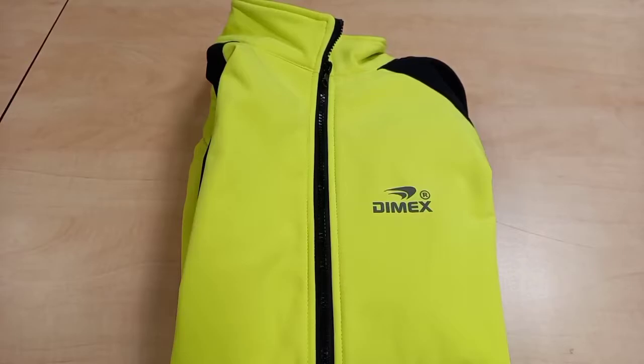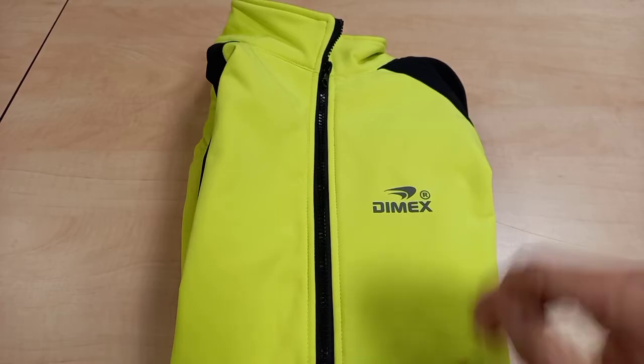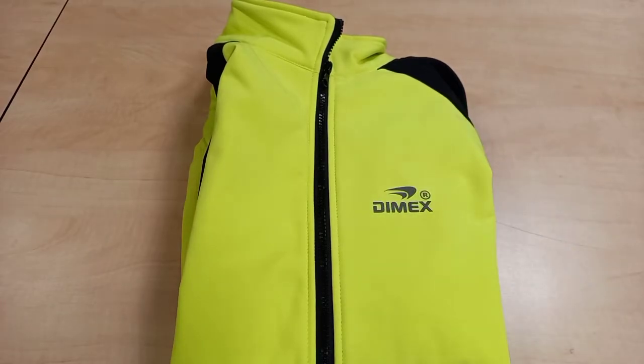Hello and welcome to my YouTube channel called Riding for Lives. My name is Brian, and tonight I'm going to be doing another product review from the brand called Dymex. A very big thank you to Dymex for sending me my winter cycling gear for 2021. In the description below you will see a full breakdown about this product along with web links to the website and shop.